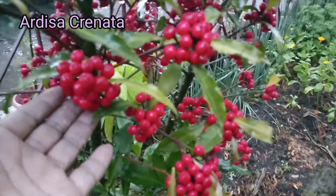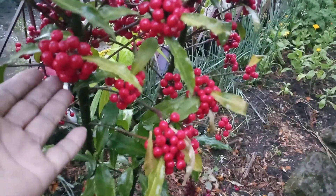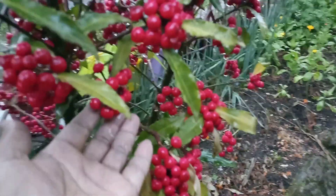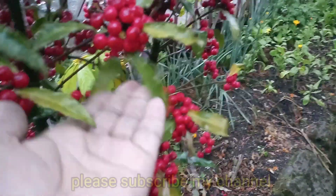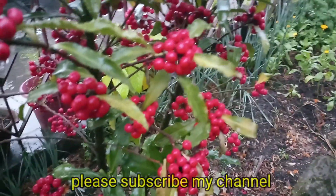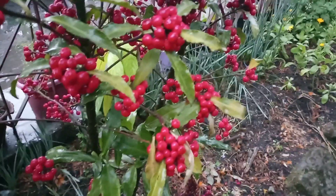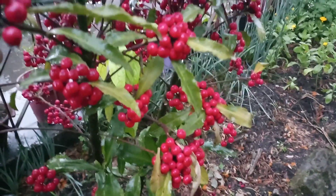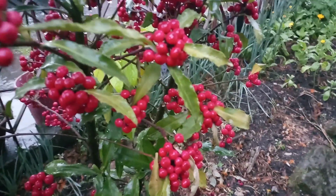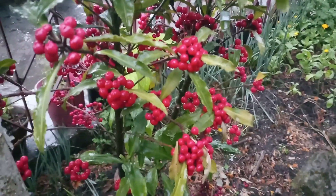We are going to cut this whole plant. We will have a little bit of cherry, and this is the Christmas berry. We will have a little bit of tea and a little bit of cherry, and this is the fall.